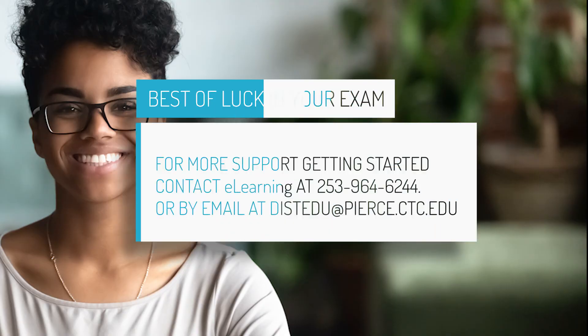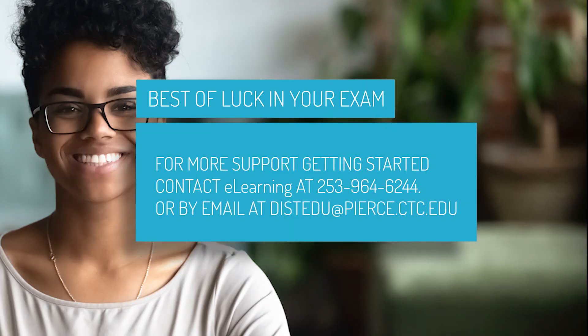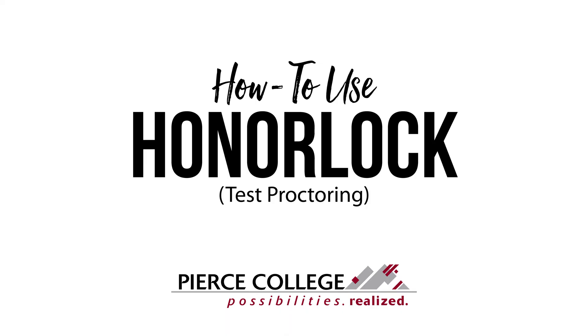For additional help or questions getting started, feel free to contact the e-learning office at 253-964-6244 or distedu — that's D-I-S-T-E-D-U — at pierce.com. Thanks for watching and best of luck in your exam.